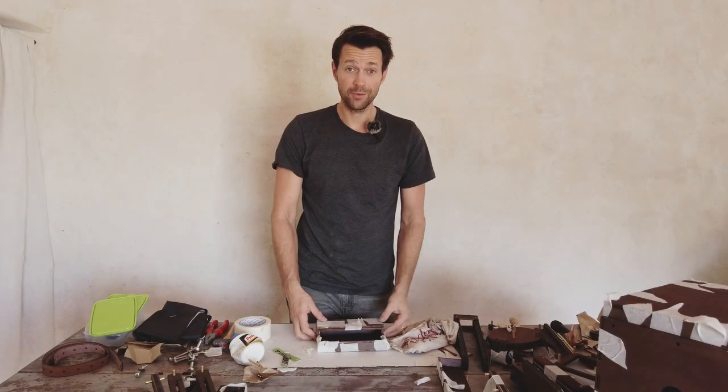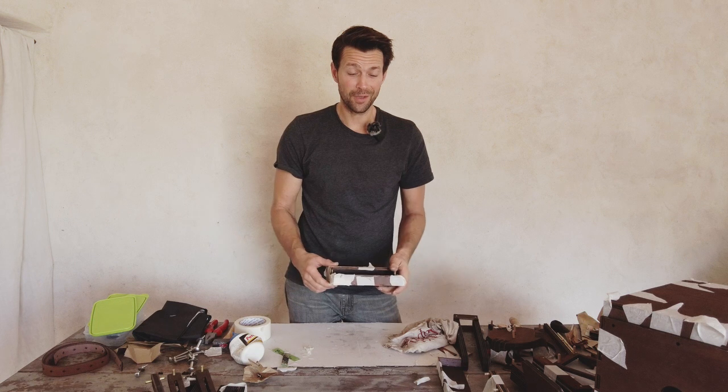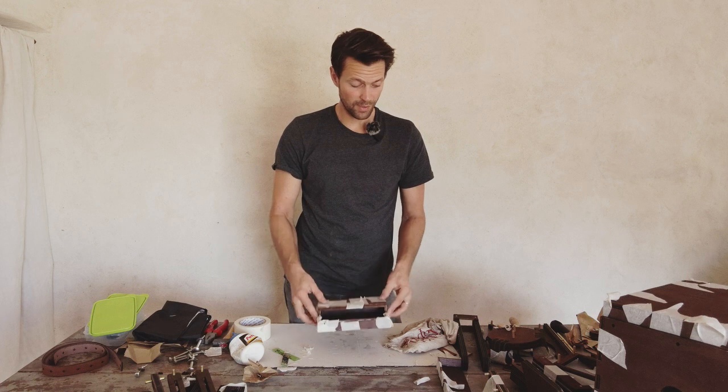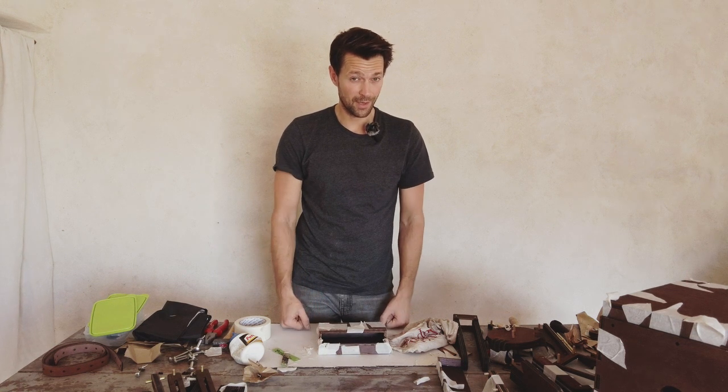That was the last part to glue in like that, and afterwards we're going to saw off the dowels and then it's time to varnish.